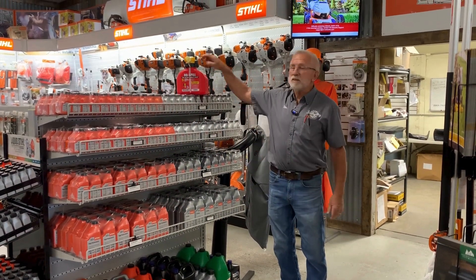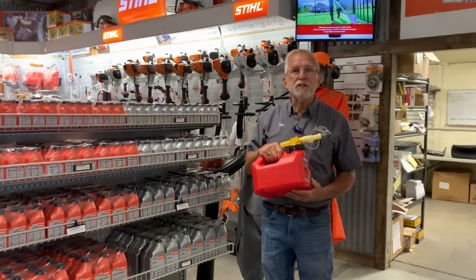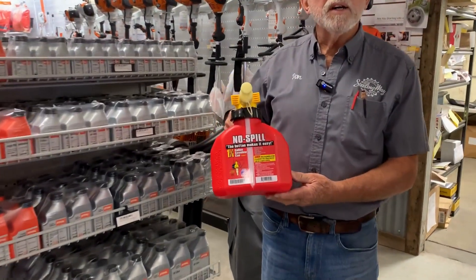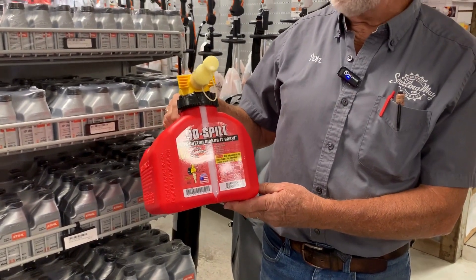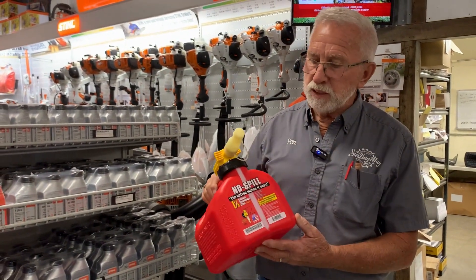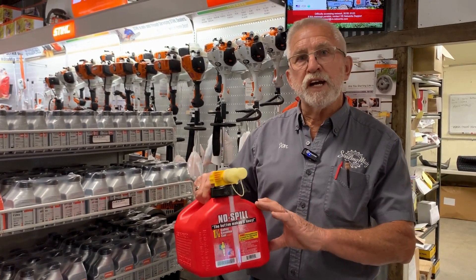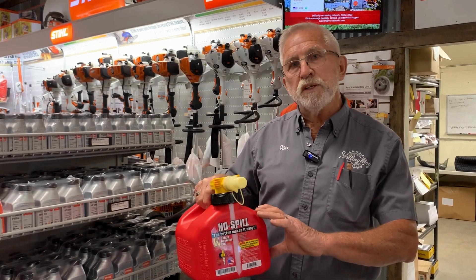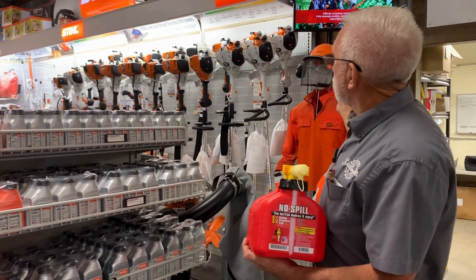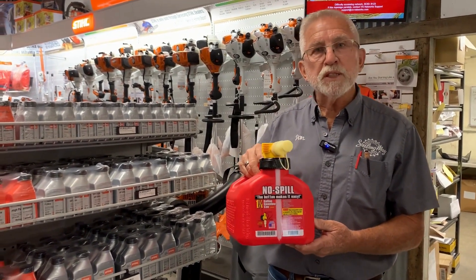Good morning. We'd like to talk a little bit about mixing your own fuel. First you want to start with a container that's legal in California — this happens to be one of them, and this one we sell. It's a no-spill, one and a quarter gallon size. The reason it's one and a quarter gallons is because it allows you to still mix a full gallon, which is really important to maintain the 50 to 1 ratio that all this equipment we sell takes, so you don't have to wait till it's empty to mix it.